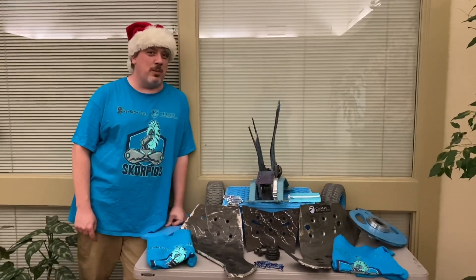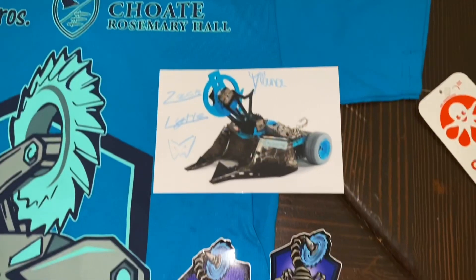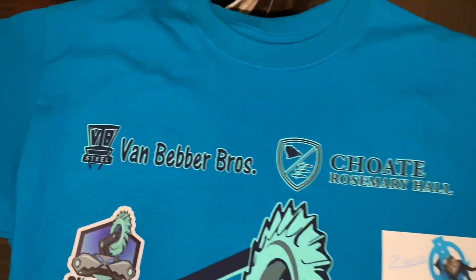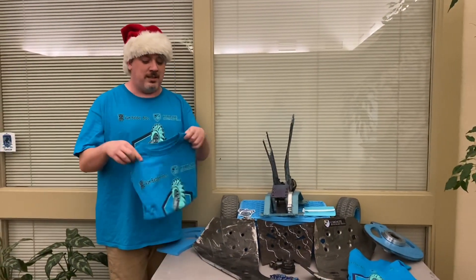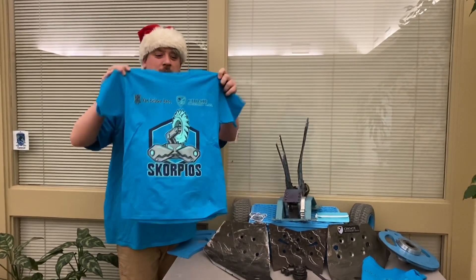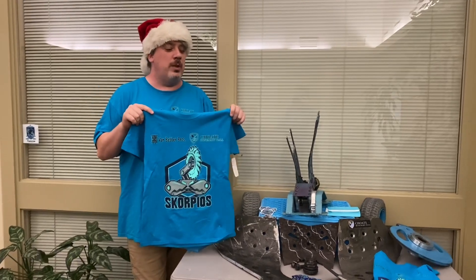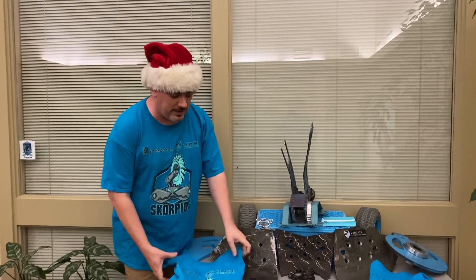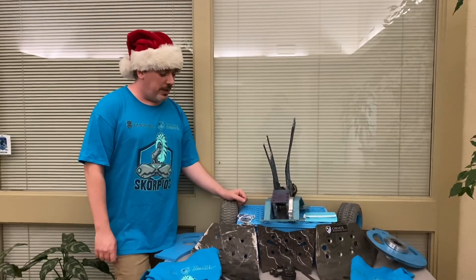We've got a pile of Scorpios parts here, all from different matches. I'm going to go through the history of a few things. But first, we do have autographed cards and sticker packs for people who don't want to add giant bent metal to their homes. We also have jerseys in kid sizes — these aren't sold on the BattleBots website, they're printed with all of our sponsor logos, the exact same ones we wear on the show. We are going to have a couple of adult sizes, but we don't have very many left. Minimum quantities available. It's all going up on our eBay page.